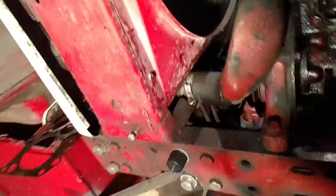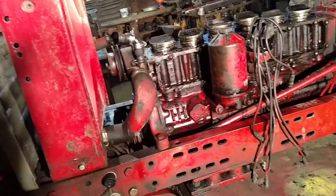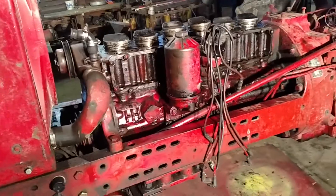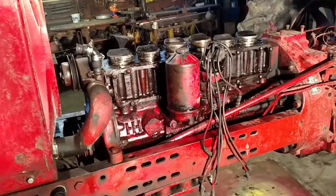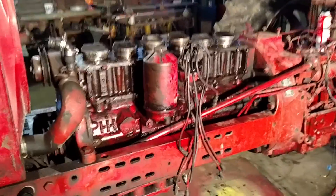I actually tore it apart yesterday and today I just pushed the pistons out about 15 to 20 minutes ago. I'll hopefully get some more videos and get her put back together. I'll see you next time.